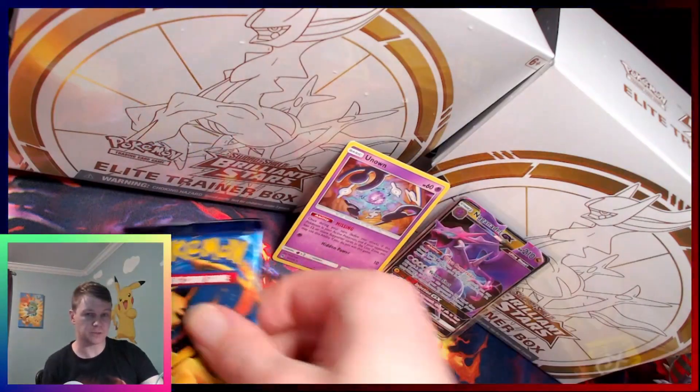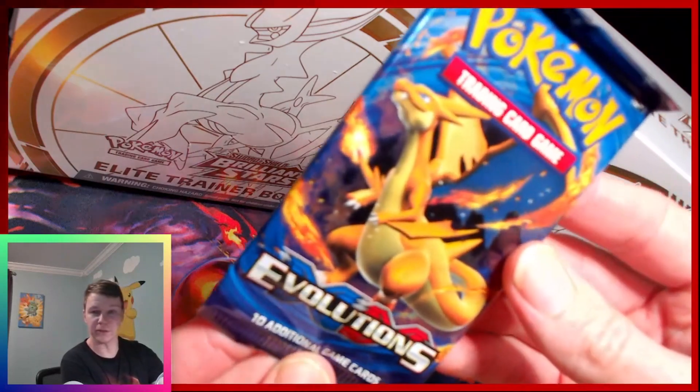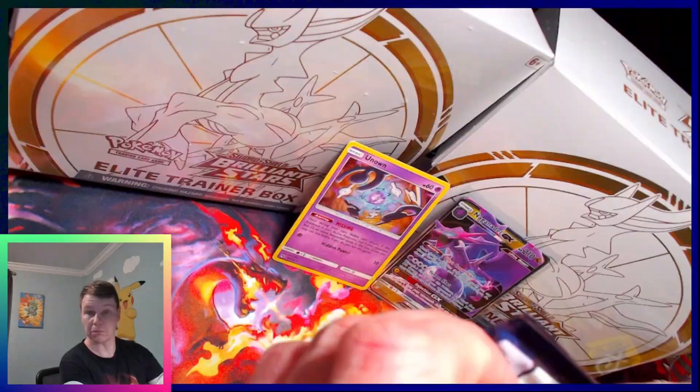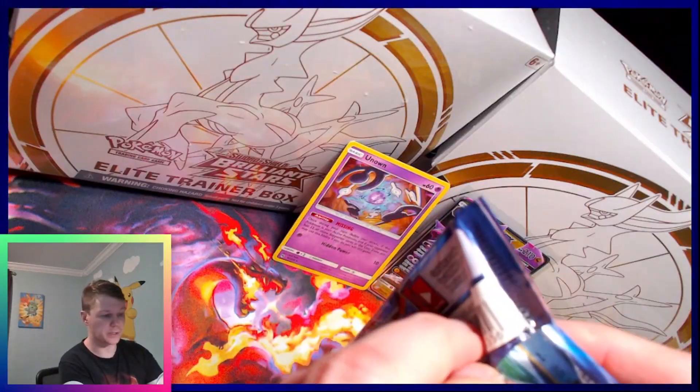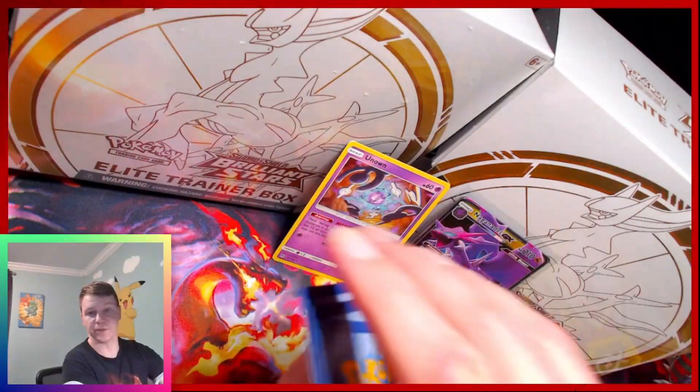Got two purples. Oh — everybody loves Evolutions. I don't know why though. If you know why, let me know in the comments. Looks like we got a hit code — it's a good sign, right? Is it three or four? It's three.